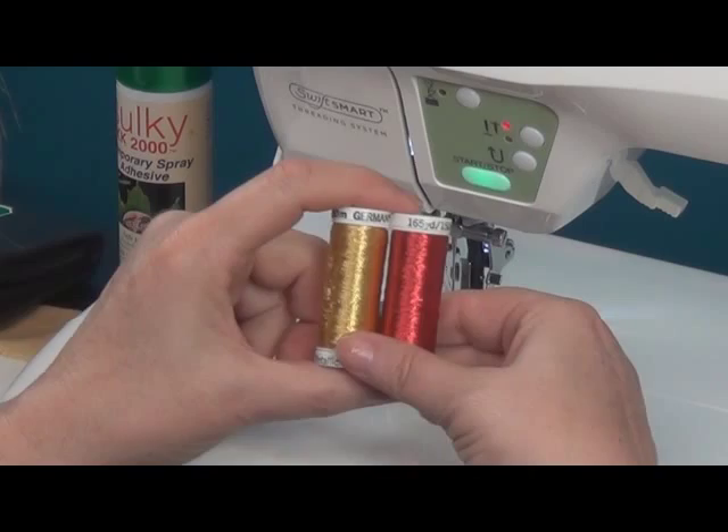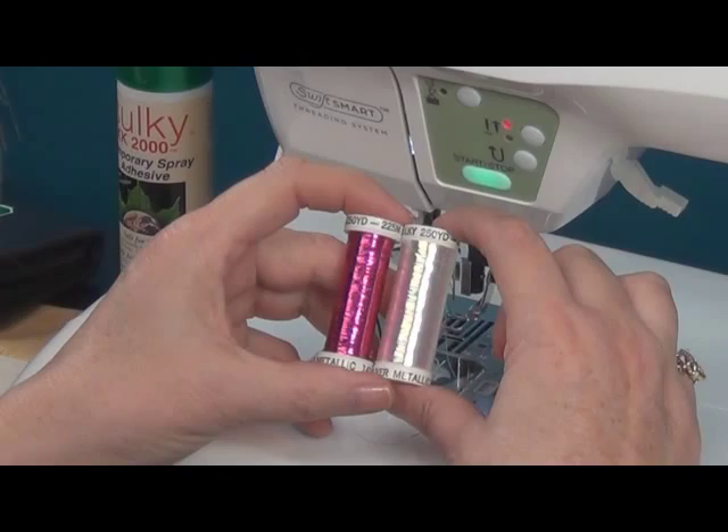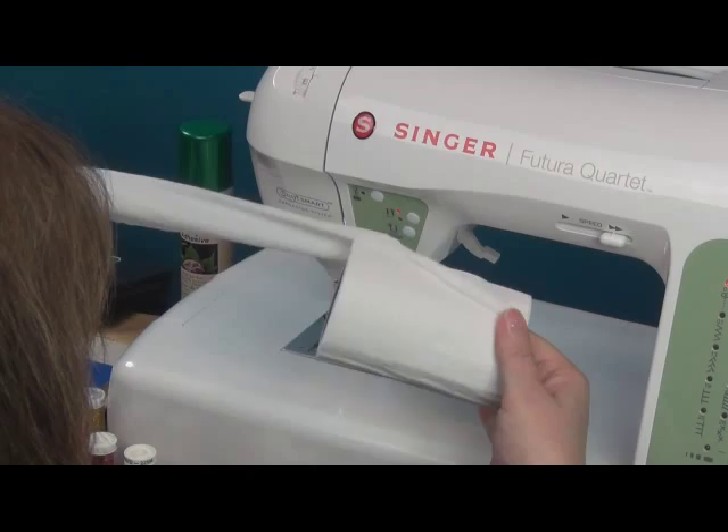Then we have our Sliver, which is a flat polyester film. This thread has to feed flat as it goes into your machine. Most times when you're threading your machine horizontally, you can see how it's twisting. If you have it vertically and coming off the top, there it is twisting again — and this is going to make it break.